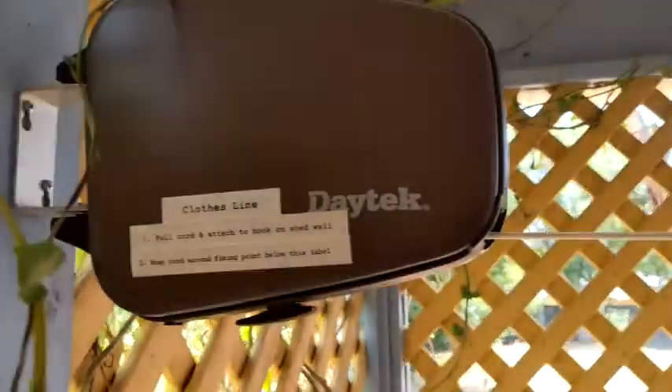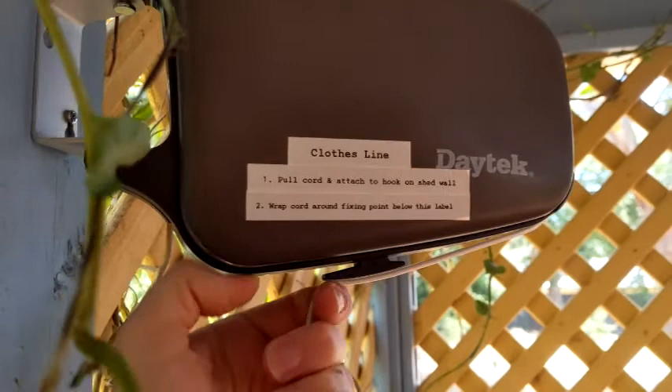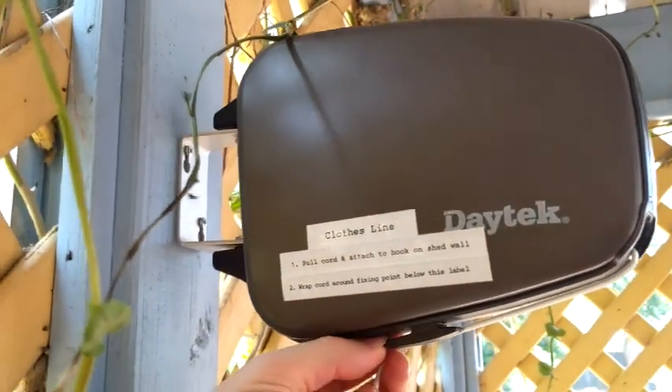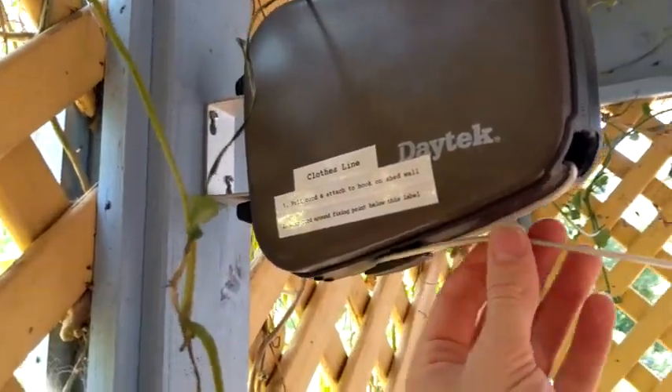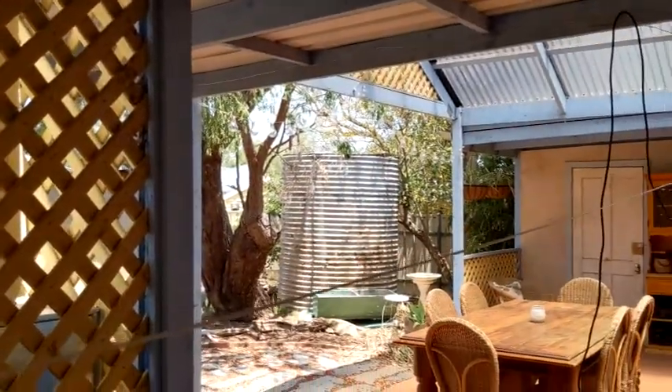Once you come back to this unit, you need to hook the line around this bottom section, because it's retractable — it will spring back as soon as you hang your clothes on there. So locking this off stops that from happening. Just get the tension you require and then lock it off.